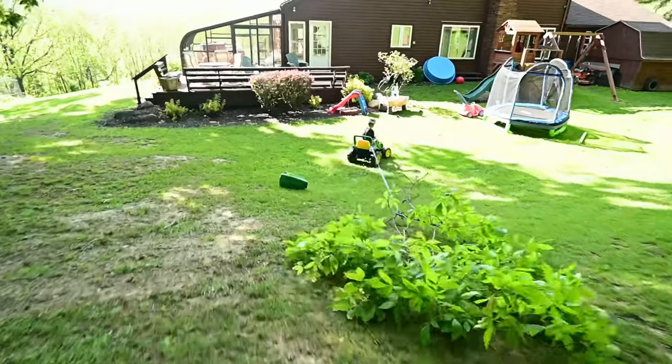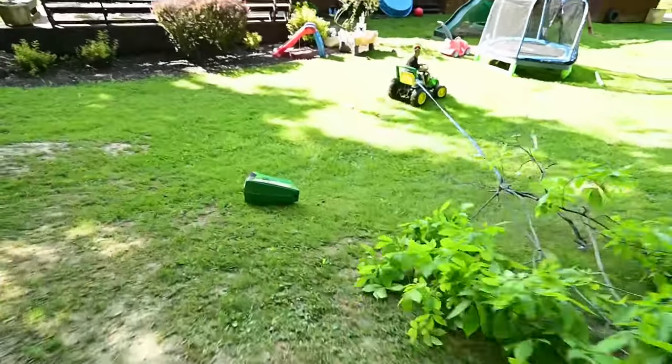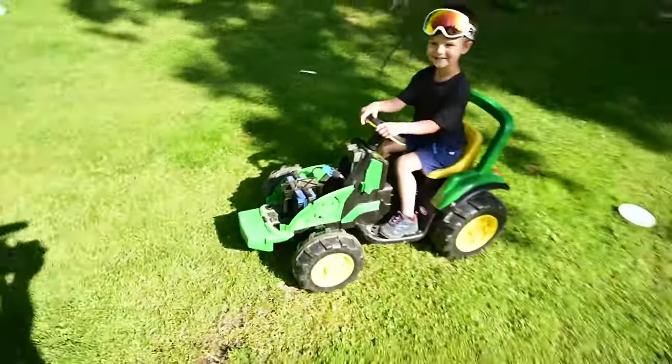Whoa, dude! You lost your hood! Look at this thing now, dude!